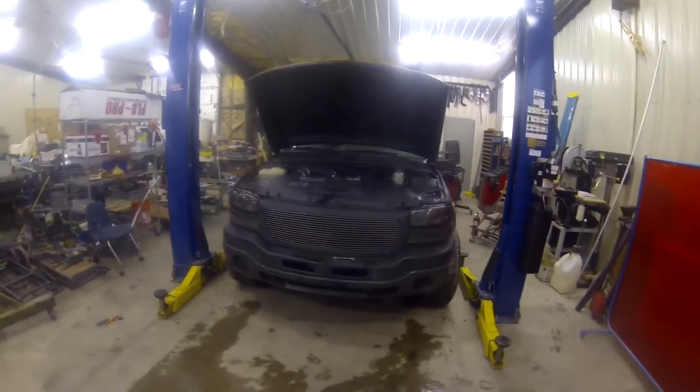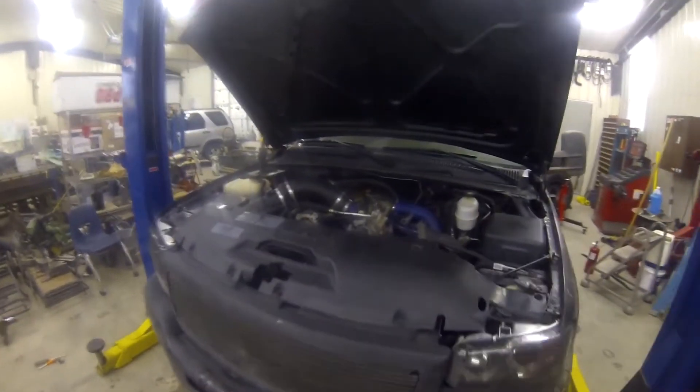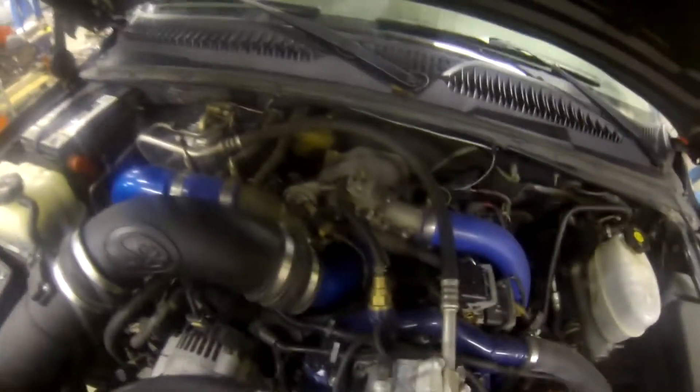What's up everyone, it's Wyatt here. Today I'm making a video showing you guys how to do an intake heater delete. This applies to all 2001 to 2004 and a half LB7 Duramaxes.